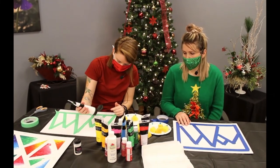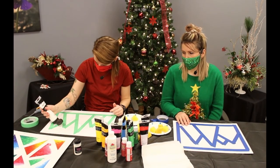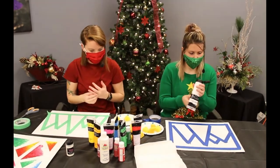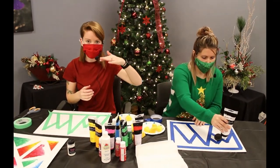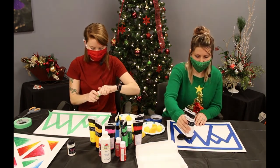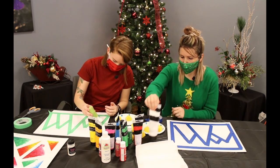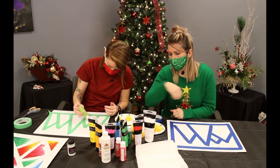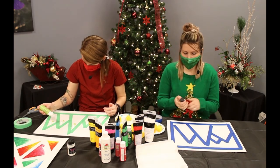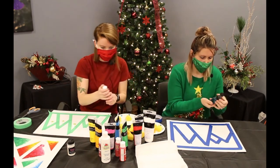I'm just going to take the white and put a big glob of white at the top of each tree. Then I think I'm going to start with a lighter green at the top and go down to a darker green. We're going to blend them all together afterwards, so it's okay if it's a little bit messy. I'll put some light green right below the white, and then go in with some darker green.